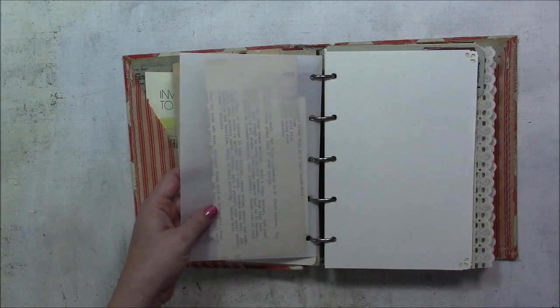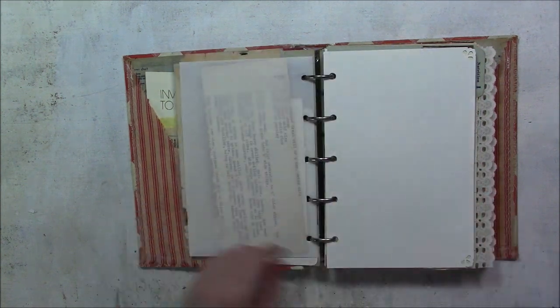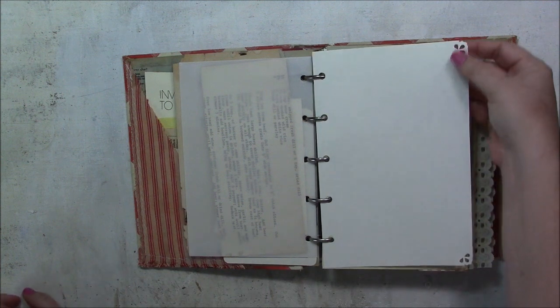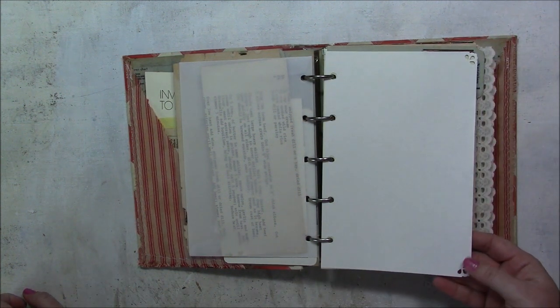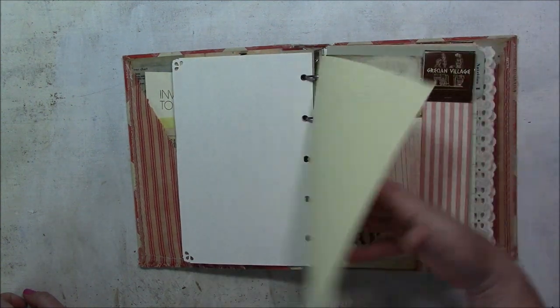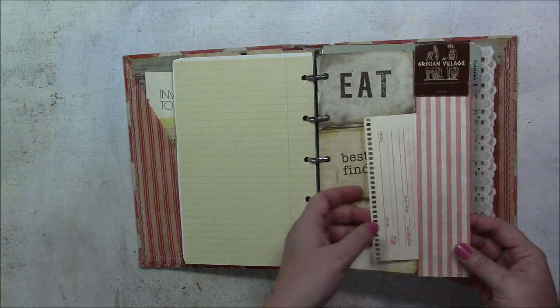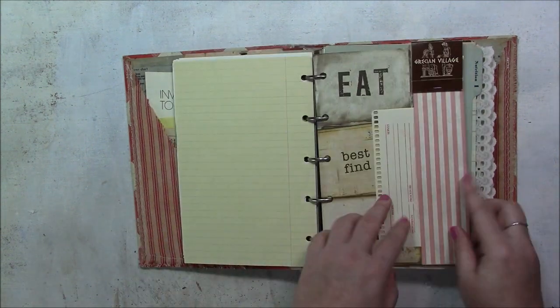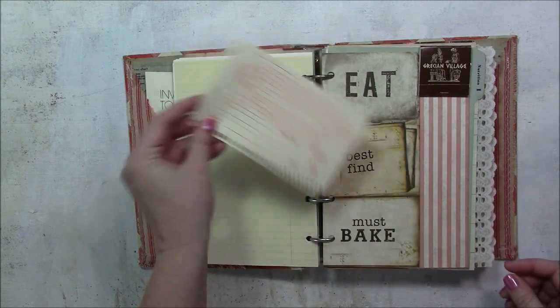These are some recipes inside the vellum envelope. It's pretty thick vellum — sometimes you get it and it's super thin, but this seems pretty sturdy. It's just some blank white paper and I used a punch to make some decorative corners. This pattern paper is folded over the paper to make a tuck spot, and there's a little recipe card in there.